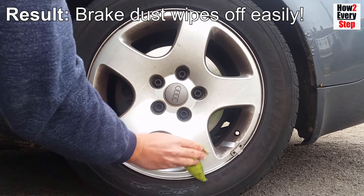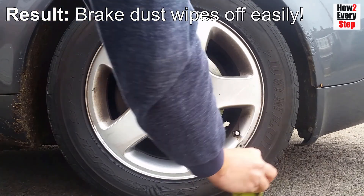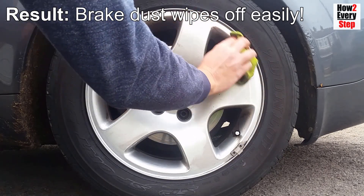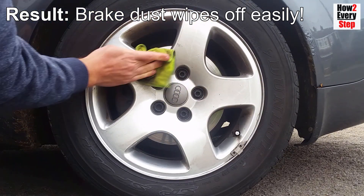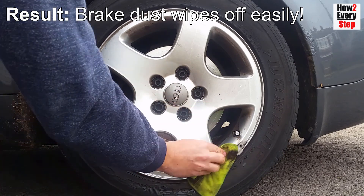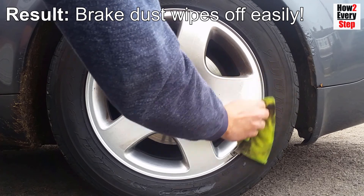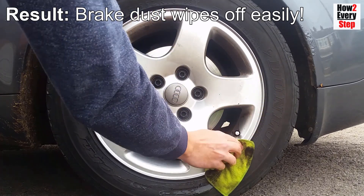The brake dust, road salt and dirt will sit on the outside surface of the silicone layer and prevent any debris actually sticking to the alloy wheel lacquer itself. This means the alloy wheels are significantly quicker and easier to clean — all brake dust and dirt simply wipes off with a wet microfiber cloth with no effort at all.